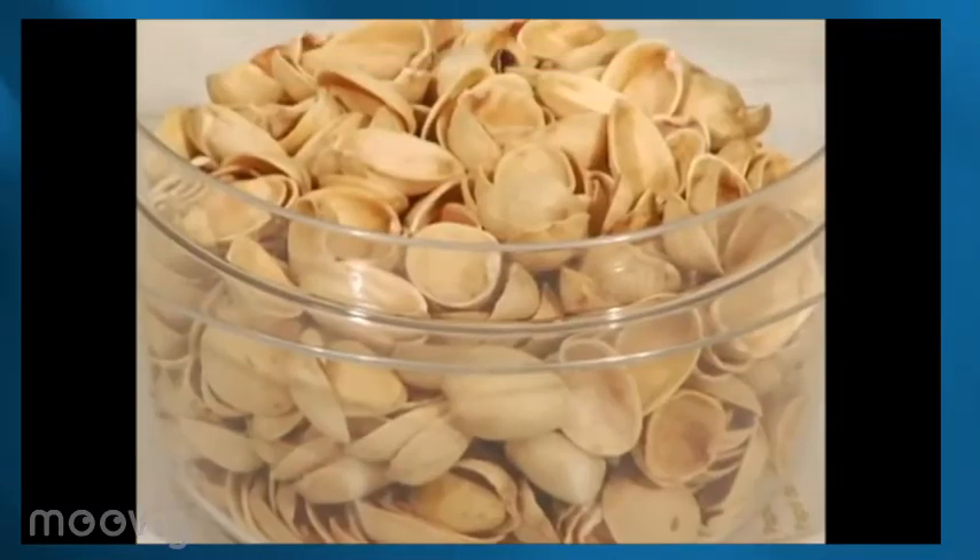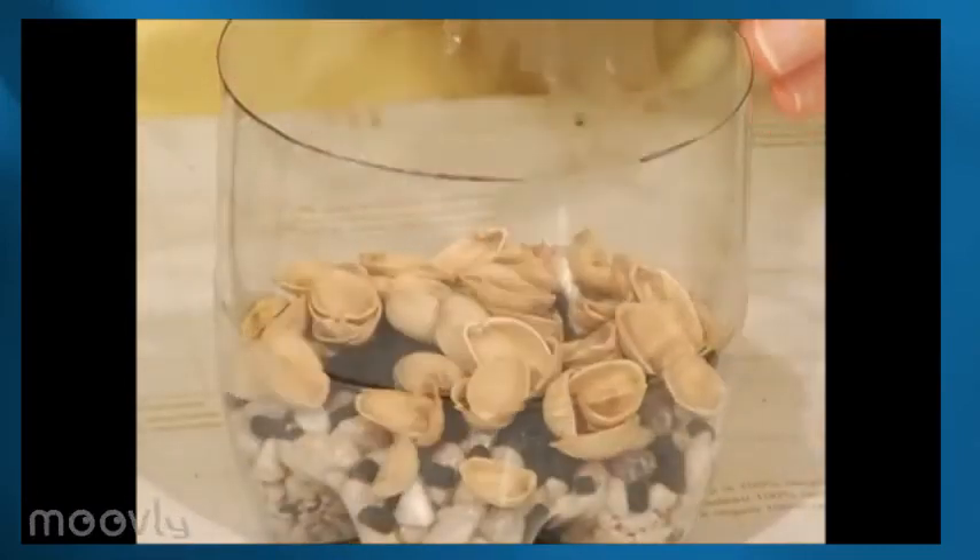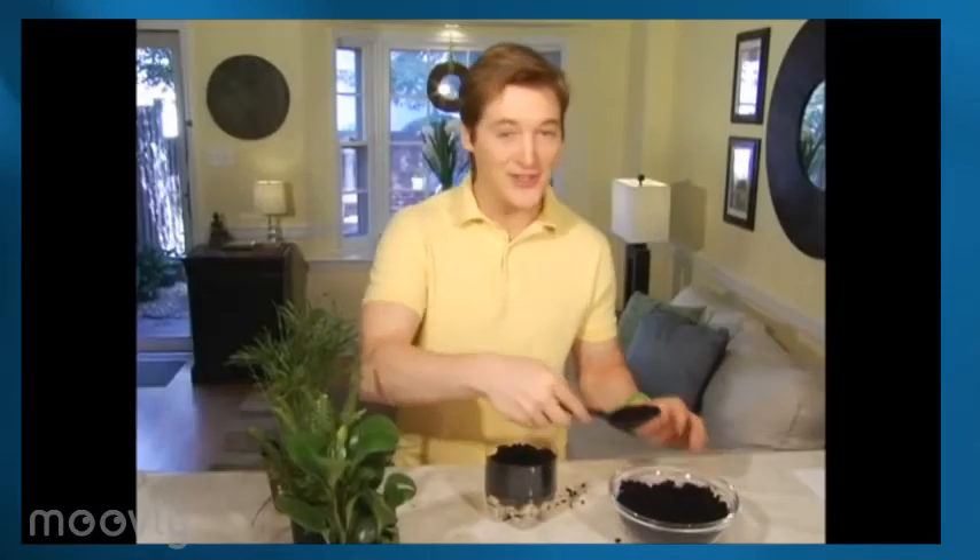Our next layer needs to be something that will keep the soil from settling down into the rocks. Spanish moss works really well, but I eat a lot of pistachios, so instead of putting the shells in the compost, I'm adding them to my terrarium as a barrier layer. After the shells, the soil.